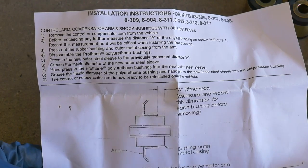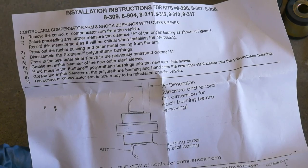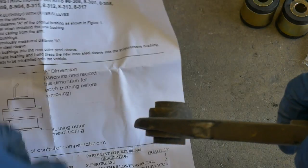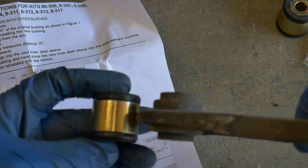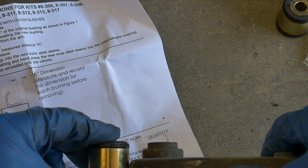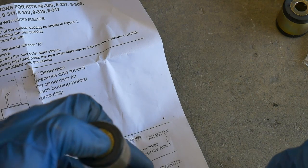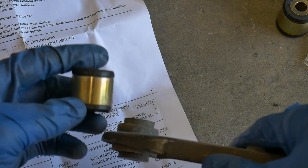Second, it says before proceeding, measure the distance A of the original bushing as shown in figure one. They want you to measure this distance for how far this sleeve is pushed into the compensator arm. I guess when this slides in it's going to stop at that end, so we're gonna push this bushing out from the reverse side to the front side where it's not holding on to the sleeve, and then press this one back in.